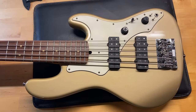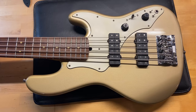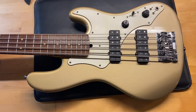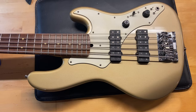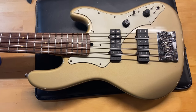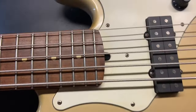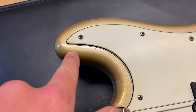Here are some specs: the weight is 9 pounds 14 ounces, it has a medium neck. Caliper measurements: nut width is 1.88 inches, depth at the first fret is 0.82 inches, and depth at the 12th fret is 0.93 inches. It has the original pickups and a rosewood fingerboard.